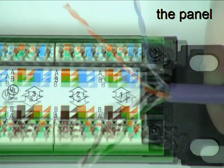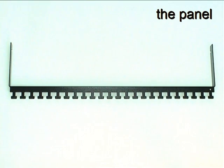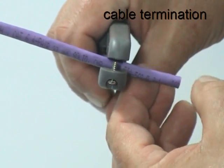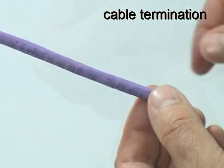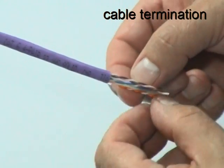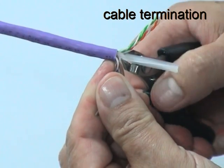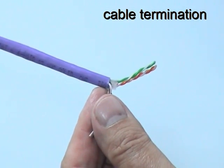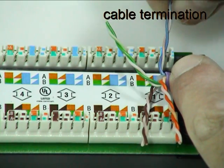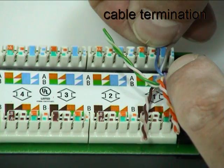Color-coded labels show the correct pair positions for both the T568A and T568B wiring schemes. Each panel is supplied with a rear cable manager for optional use when mounting the cables. To terminate a cable on the panel, first remove approximately 30 mm of the jacket and prepare the core in the same way as when terminating the UTP jack. Position the cable and sort the pairs into their correct positions for the chosen wiring scheme — in this case, the T568B scheme. Separate the conductors of each pair just enough to be able to insert them into the appropriate wiring slots.